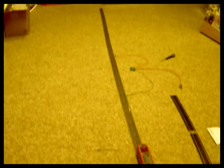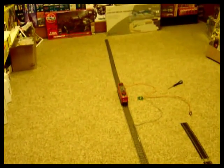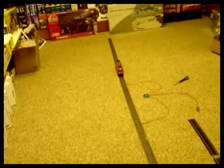Now go down to the other end of my little layout here and you'll see the other BM module down there. Again slow down to a halt, change direction and then resume in the other direction.